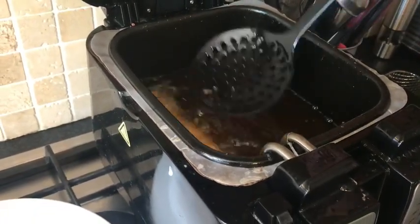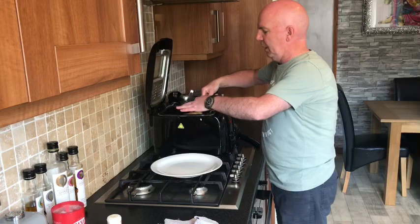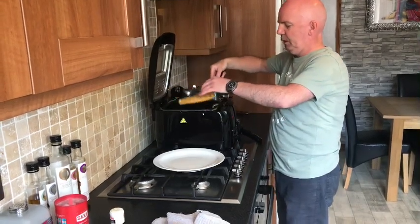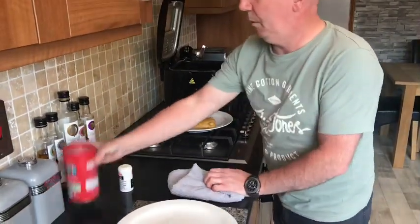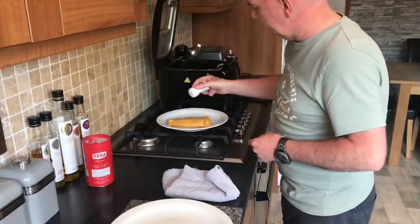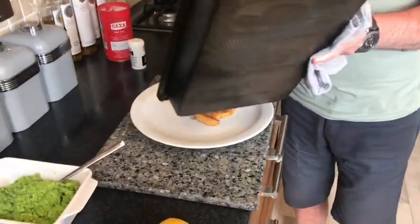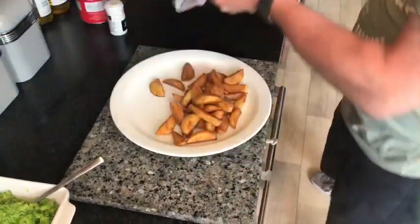We'll turn it over again and let that fry. That's our cod ready — just lift it out of the fryer, drain off the oil, make sure it has a good drain. Get a wee season — a wee bit of pepper. Then our chips. First chips on the plate.